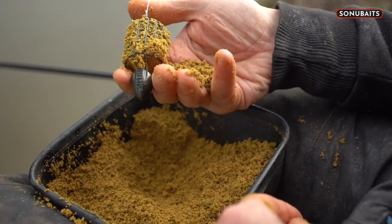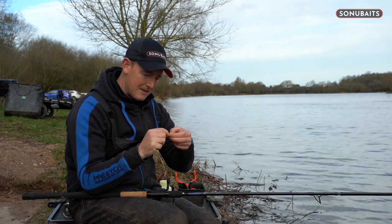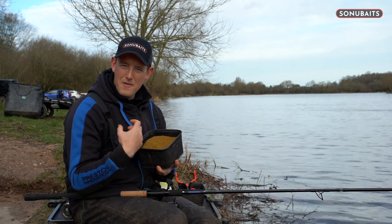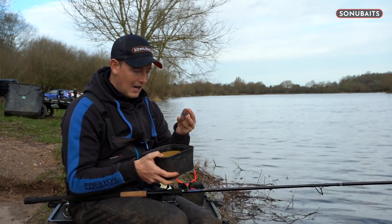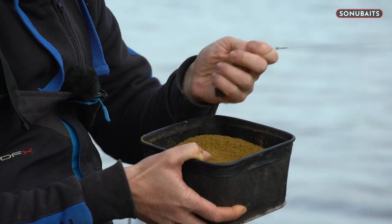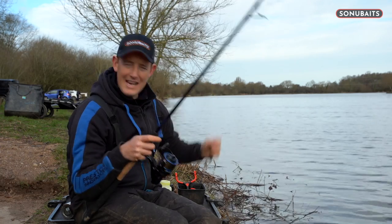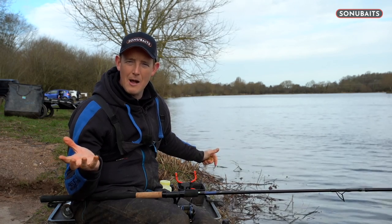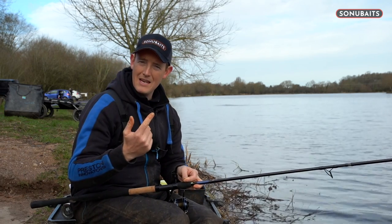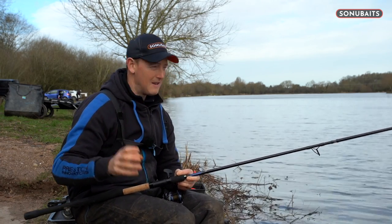I've got the biggest six-square rocket feeder here, which is nice and open - it means when it hits the surface, the groundbait comes straight out. I can just clip that on, and I've mixed up a bag of Match Method Mix, which is my favourite groundbait for smell, strength, carp and F1s - just a brilliant groundbait. All I'm going to do is literally load this feeder nice and loose - not pack it in hard - so all my groundbait's dripping out of it. I'm going to bosh that into the peg and as it hits the water it's going to be a big, smelly, attractive cloud of groundbait. Then wind in, unclick this feeder, put my banjo feeder back on and chuck straight back in over the top. So I've made the impact and attraction of groundbait and then chucked my feeder over the top - getting the best of both. It's a really nice tip.